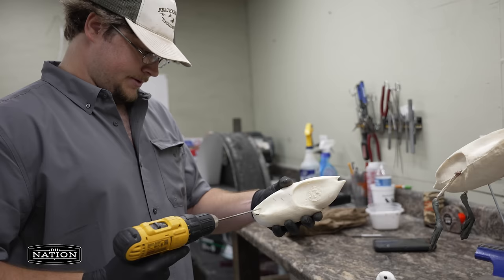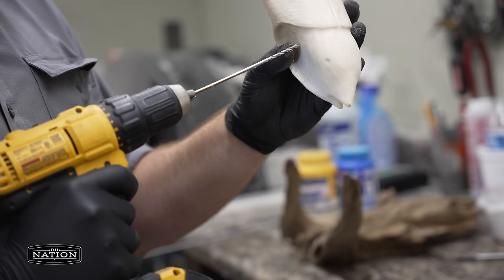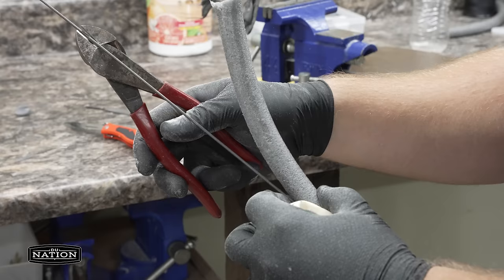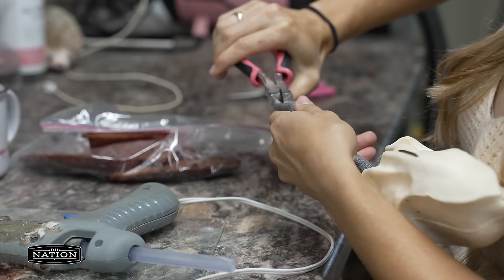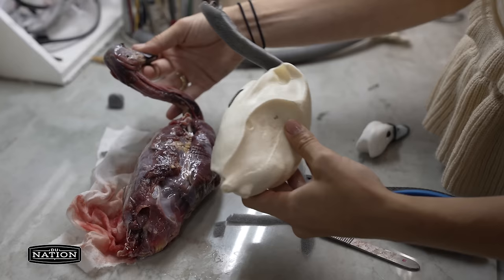I'm just prepping my body for mounting — I like to pre-drill all my holes so I'm not fighting the wire when dealing with a delicate skin. Any little thing you can do to make the process smoother goes a long way. If you heat that wire up with the grinding wheel it'll go through the foam a lot easier. There are just unlimited little tiny tricks and tips with this job.